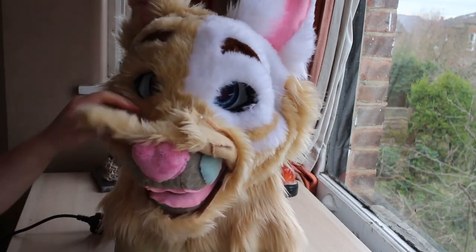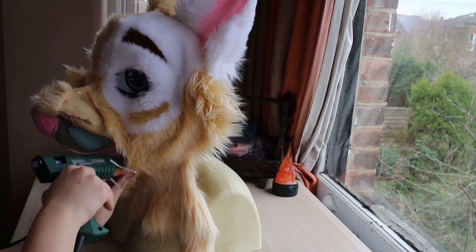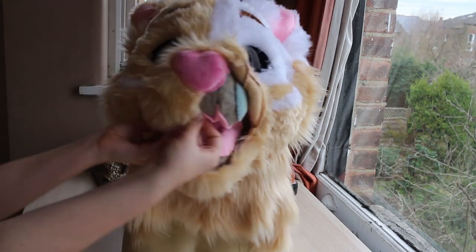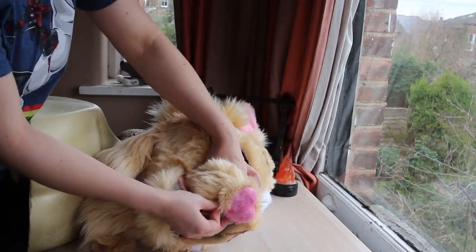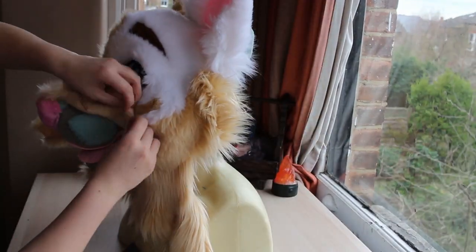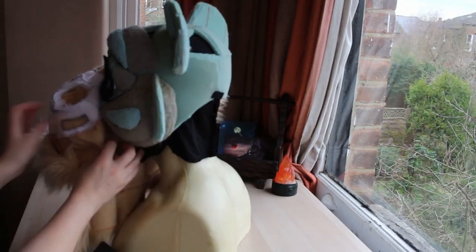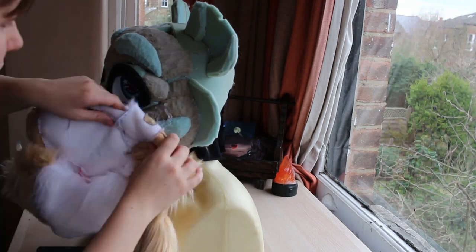Leave the front seam beneath the nose unsewn so that you can lift the sides of the muzzle and glue along the top. I like to start gluing at either the nose or the bridge of the muzzle depending on the head. Slowly work your way along the muzzle working back from the nose. Being extra careful around features such as the nose and eyes — it might be a good idea to cover these with tape.